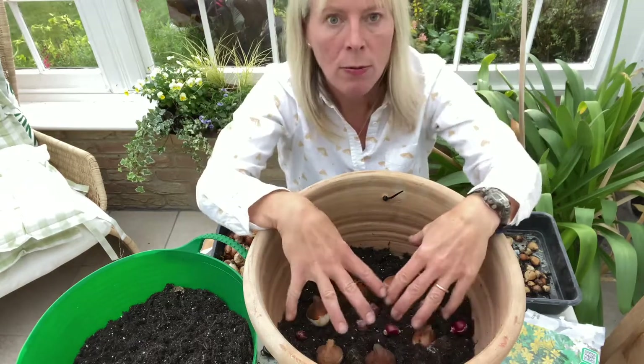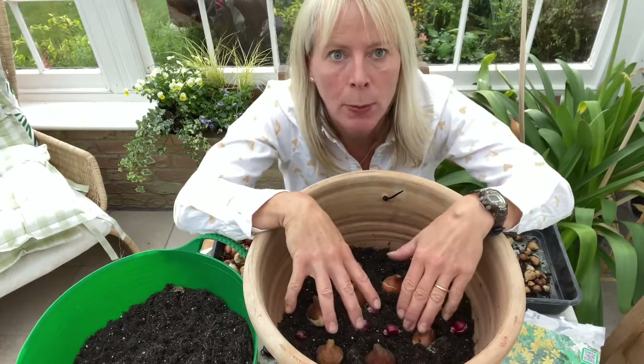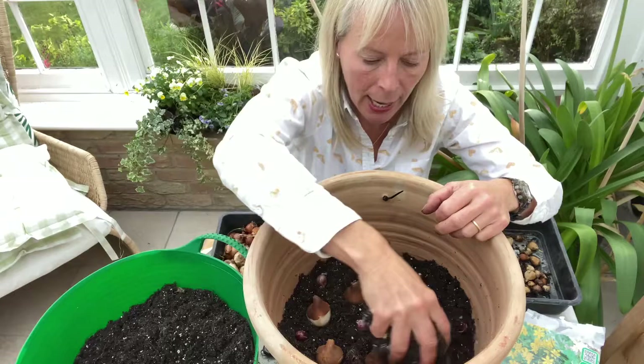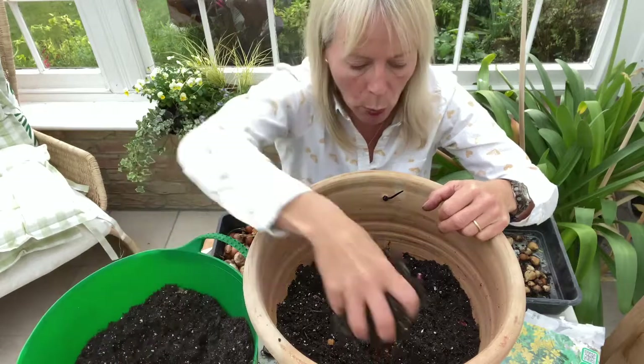So I've got red in the centre with the white alliums dotted amongst them, and these will be coming up and flowering in April and May next year. The next layer — I'm going to put on another layer of compost. The next layer will be daffodils or narcissus.